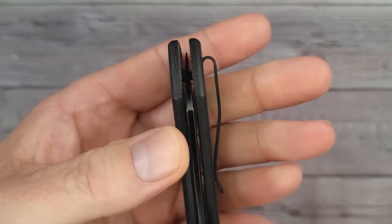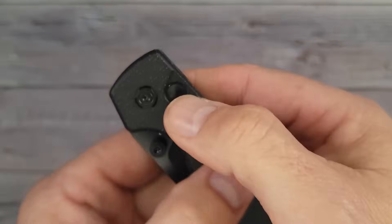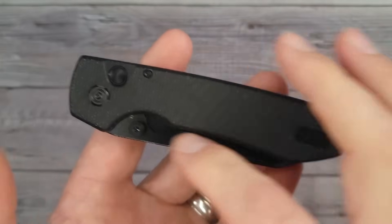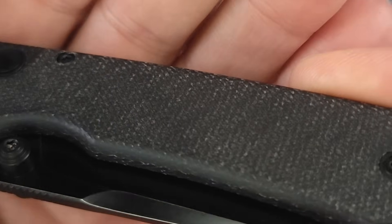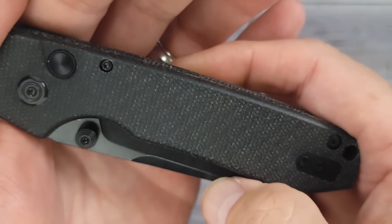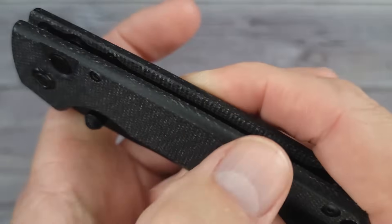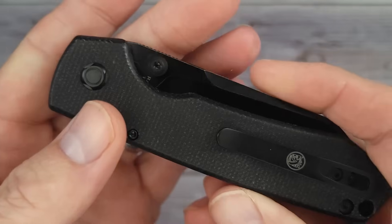The blade is pretty centered, maybe just a hair to the clip side. This one here is a button lock, but they have the button lock and a crossbar lock and this new blade shape which I'm about to show you. But first I gotta give you a little texture vision — there's a little bit of texture. This is a different looking micarta. I really like the looks of that.